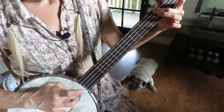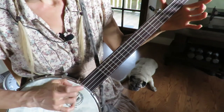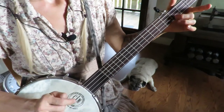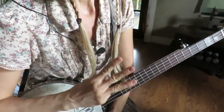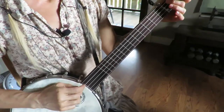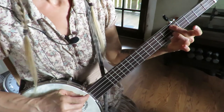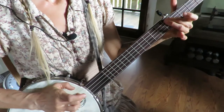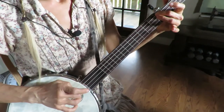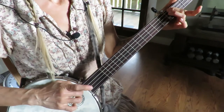I'm going to play the second part: slide first string, open third string, second and third, slide third string, then slide fifth to fourth, fourth, fourth. Alright, for the third section it starts with a slide on the fourth string from the fourth fret to the fifth fret, third string open again, slide on the fourth string.